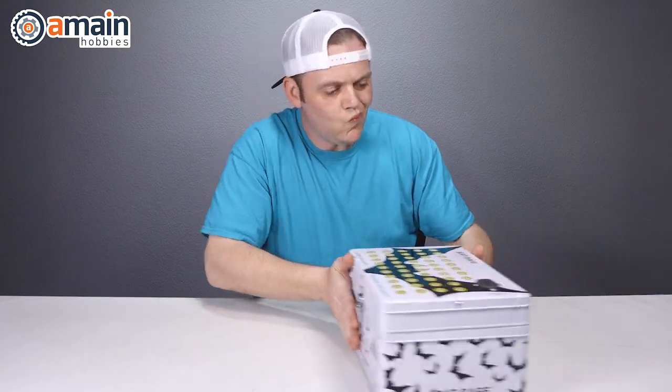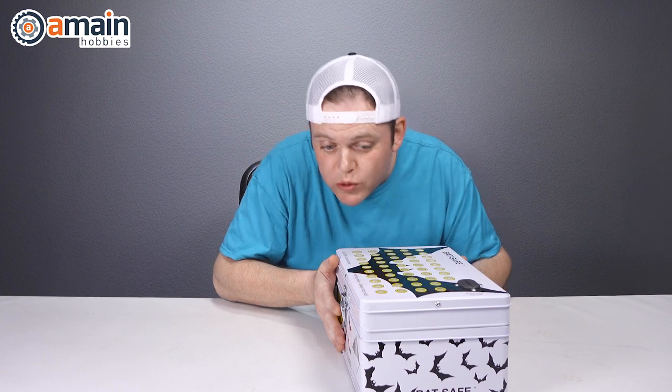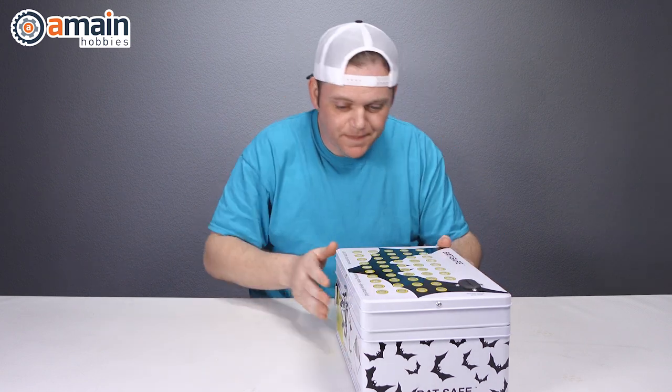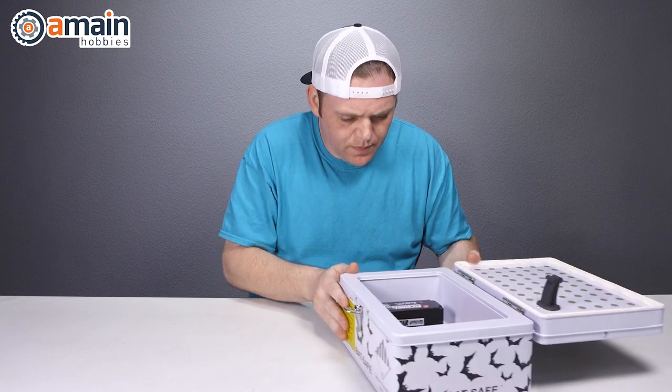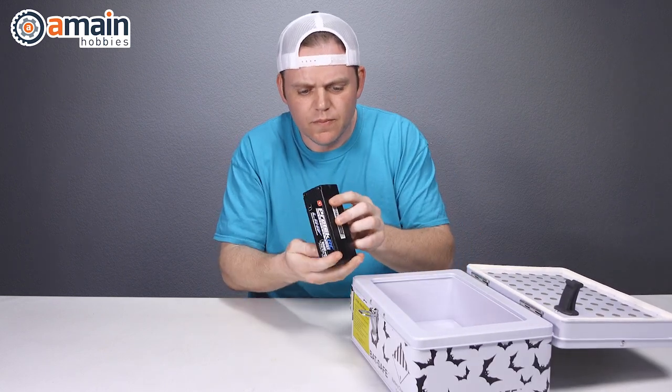First, we're going to pull our batteries out of storage — hopefully they were stored in a cool, dark, and dry place in some sort of firebox. We're going to open up the box, pull out our batteries, and inspect them to ensure that they are not puffed.